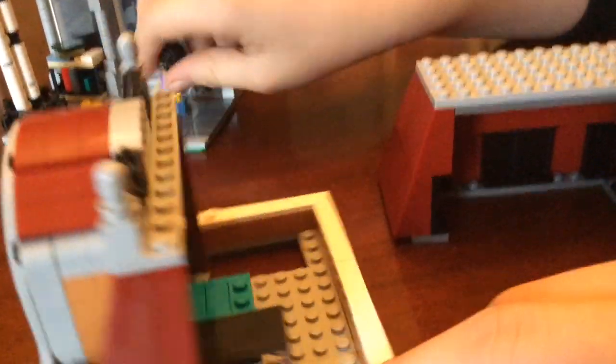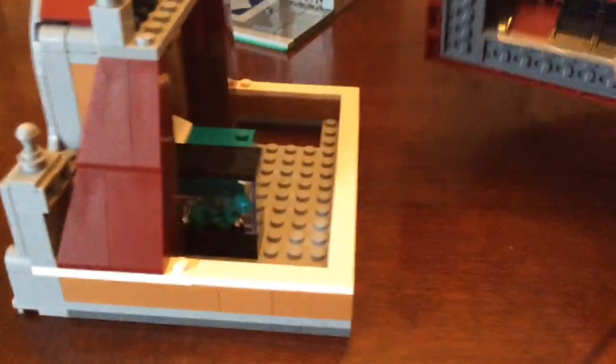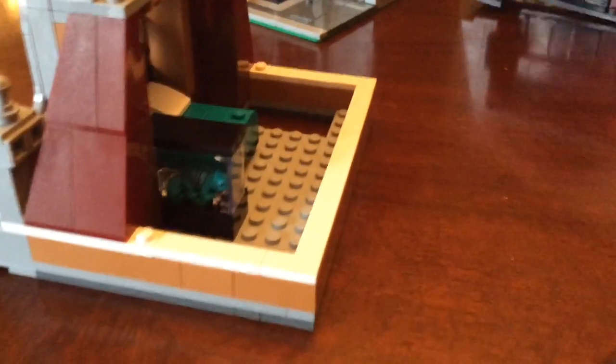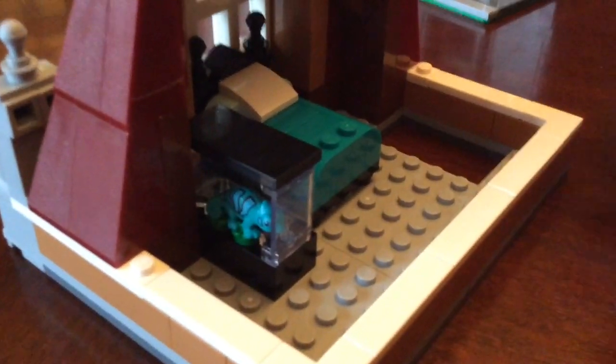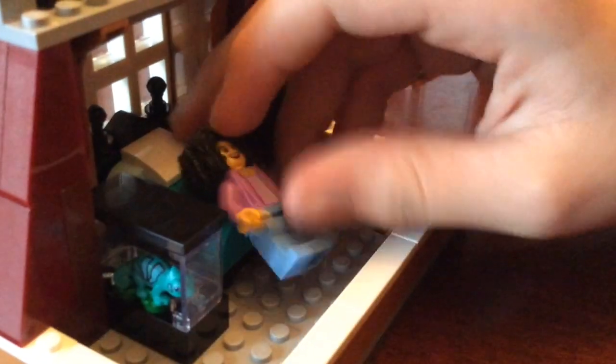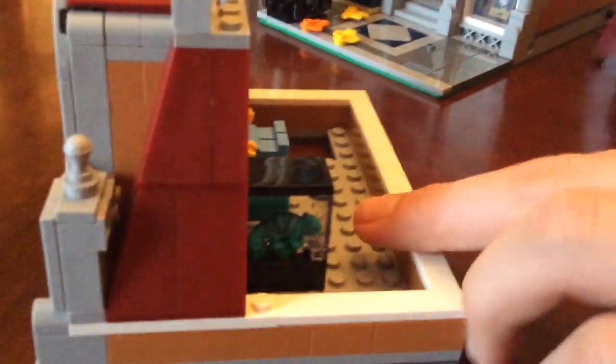Now we're going to start by looking in the little attic area — a little bedroom for the bookstore keeper. This part can come off, and there isn't really anything exciting there, it's just the ceiling. As you can see, there's a little chameleon in there, and he looks really nice on the teal bed because you can camouflage in there. She's gonna go to sleep, so it's not bothering her anymore.